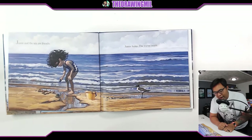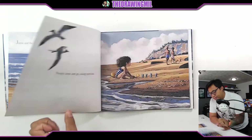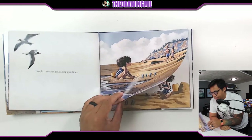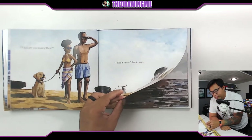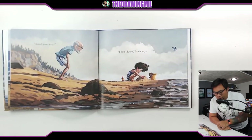Jamie and the sea are friends. Jamie hums. The waves swish. People come and go asking questions. "What are you making there?" "I don't know," Jamie says. "Aren't you clever?" "I don't know," Jamie says.